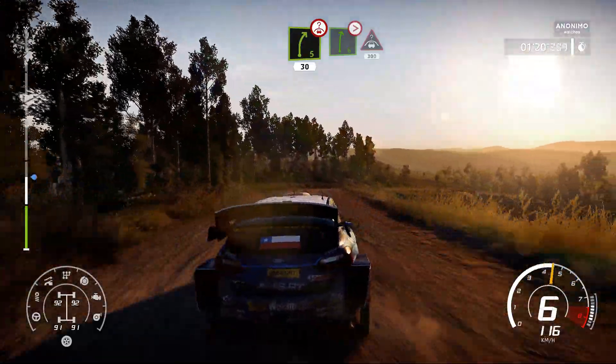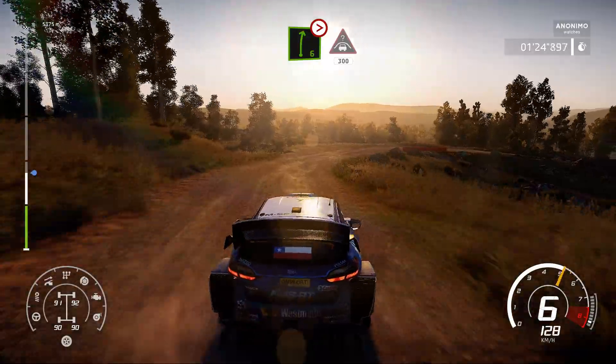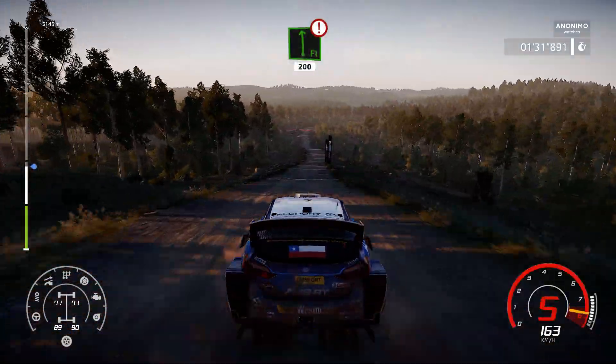Right 6, tight, 3, long, into crest, keep middle, 300, bumping. Caution, on the flat left, 200.